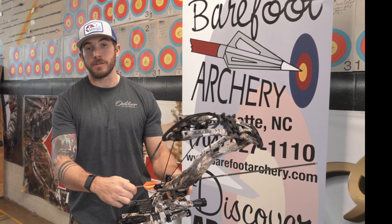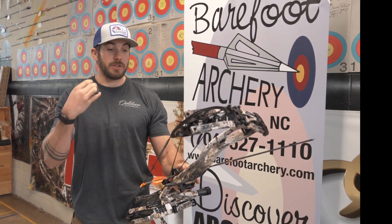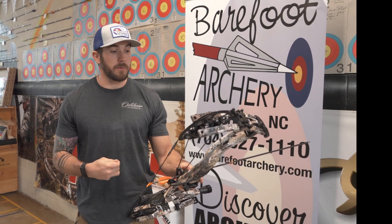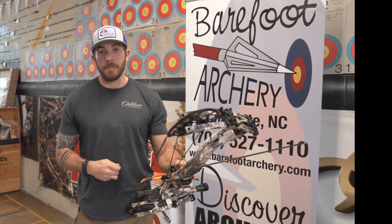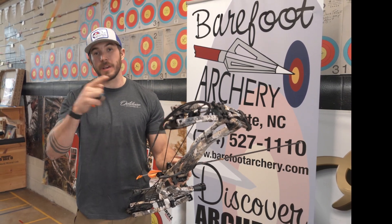That's why you guys should come out to Barefoot Archery down in Charlotte, North Carolina, and meet with Jesse and the guys, shoot some of these bows, and test them out. They're going to get you set up into something that's comfortable and that you're going to be really happy with. Until next time, I'm Jeff Cordero — we'll check you out in the next video.